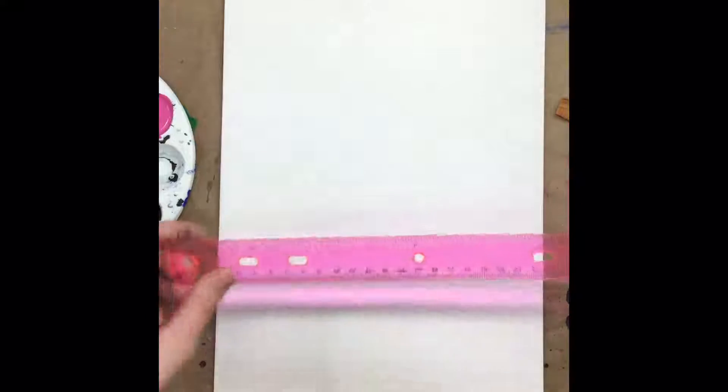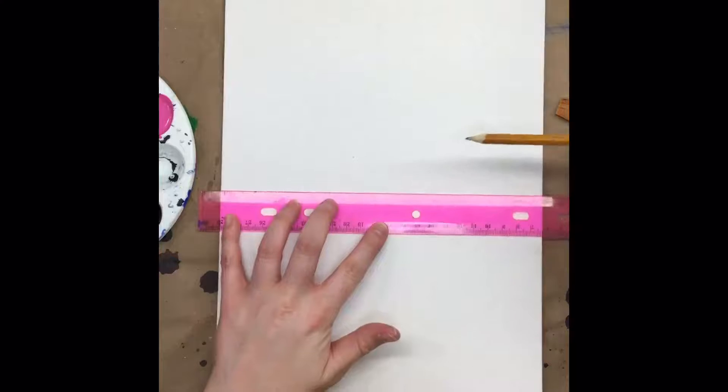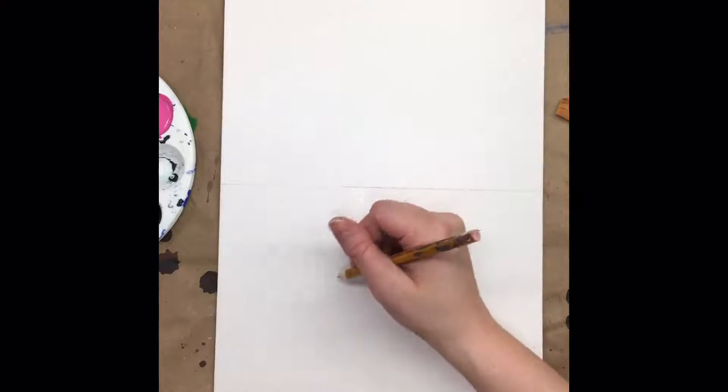We're going to start with our canvas, our paintbrushes, something to wash those brushes in, our paints, our pencil, and we're going to need a ruler or something that will help us make a nice straight line. Even if you just use another piece of paper or some cardboard, just anything to make a nice straight line somewhere around the middle of our canvas.